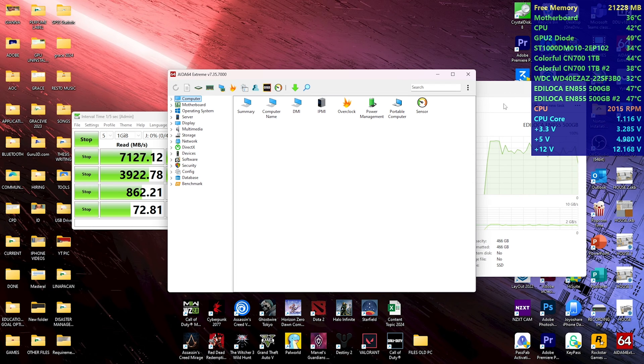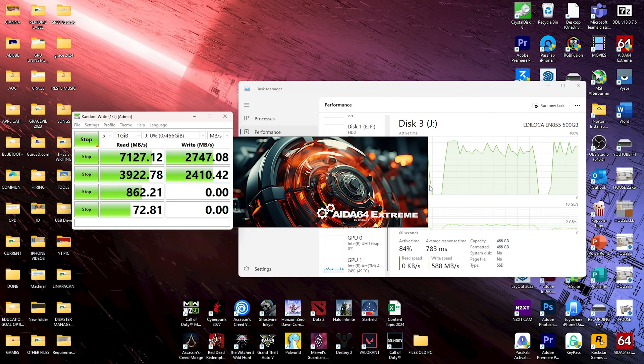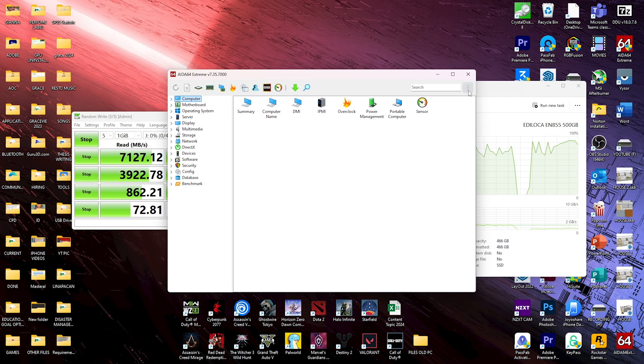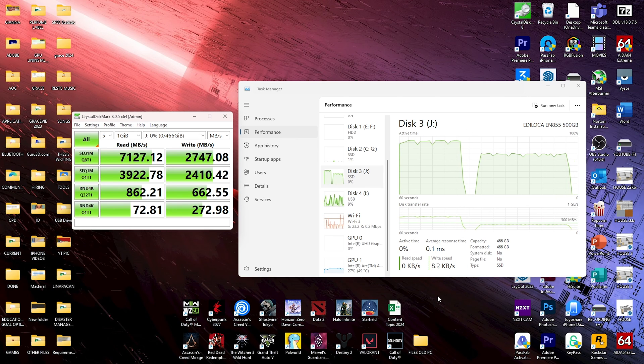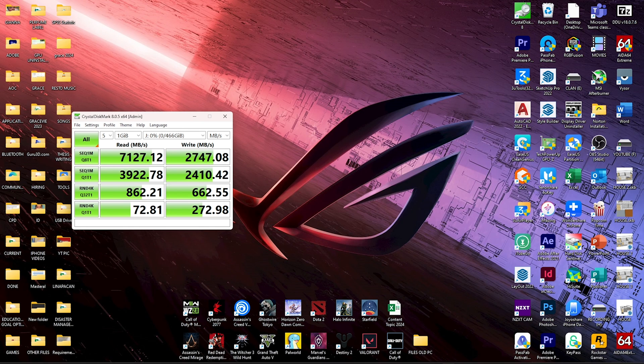The temperature is 47 degrees Celsius, which is normal. I'm also using other tools to check the temperature. That's it — you can see the actual reading and writing speed of this Edeluca SSD. That's all for this video, and I hope you please subscribe to my channel. Goodbye!